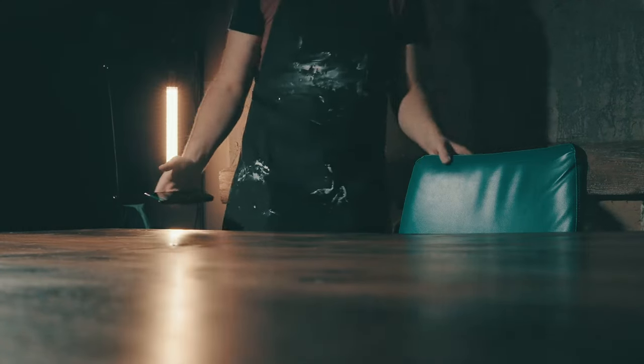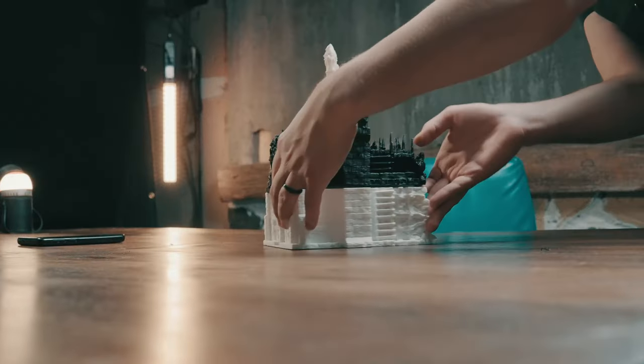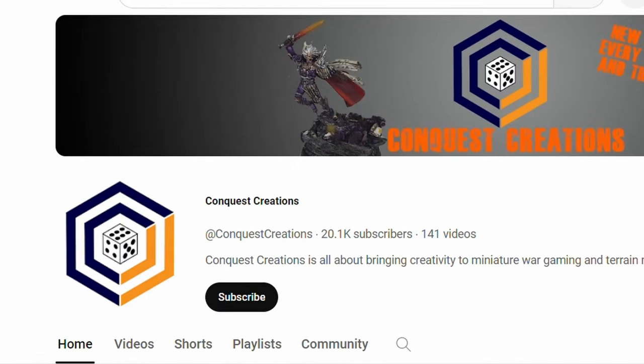Hi guys, welcome to HodgePodge Hobbies. We have a very exciting video — a collaboration with the man himself, Jacob Lucas from Conquest Creations.